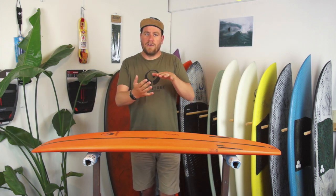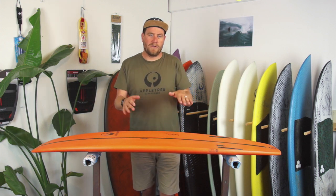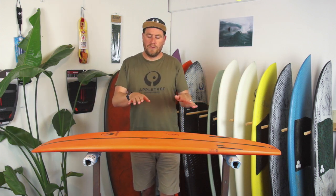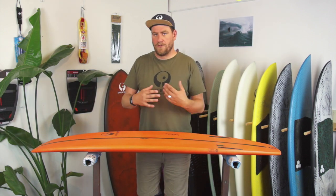With kitesurfing you're on the board 100% of the time, so it's really important that the board goes upwind and tracks really nicely when you're just cruising along. That changes the rocker line that you want.